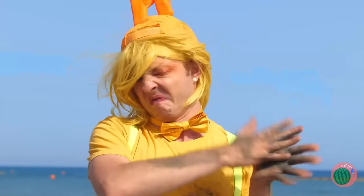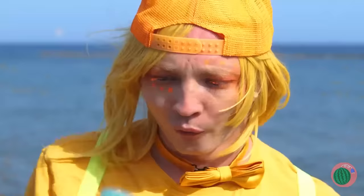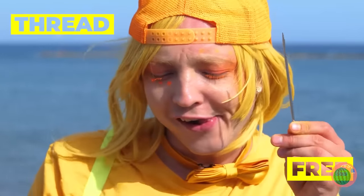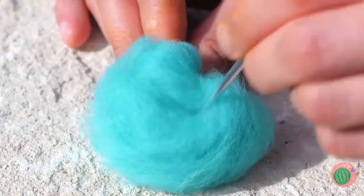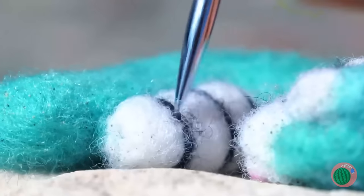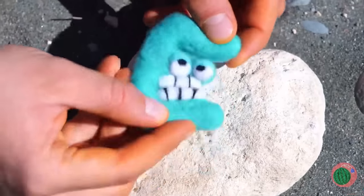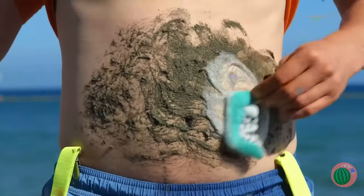Look at you. You're covered in sand. At least your secret thread stash is clean. With a needle, it can become anything you want. It's E. The last letter in sponge. But there's no need to be so silent. It's also the third letter in clean.